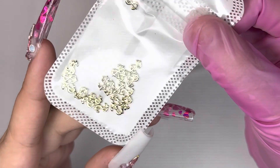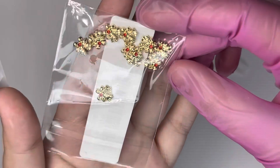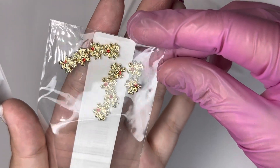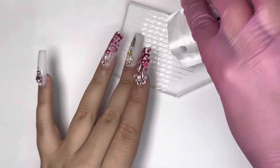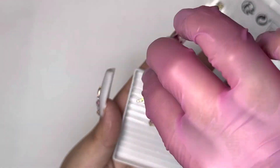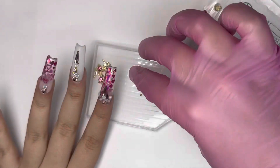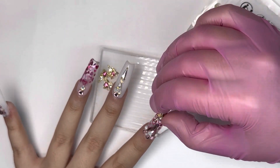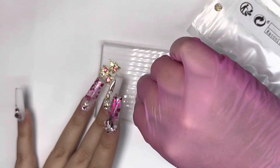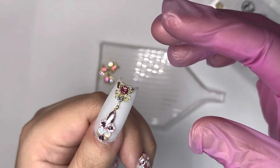I also got these little dollar signs — it was like a dollar for 20 pieces, which is really good. I also got these little bows, which come in handy around the holidays, and those were a dollar for 10 pieces — you can find really good deals like that. Then I also purchased these super pretty gold nail charms with little hearts featuring a pink rhinestone. I wish I would have gotten these sooner because I would have incorporated them in the set I was currently wearing — look at how pretty these are!